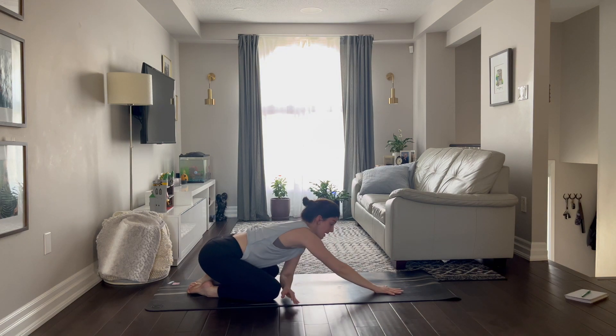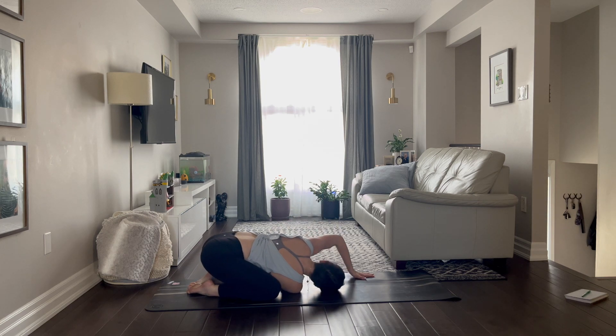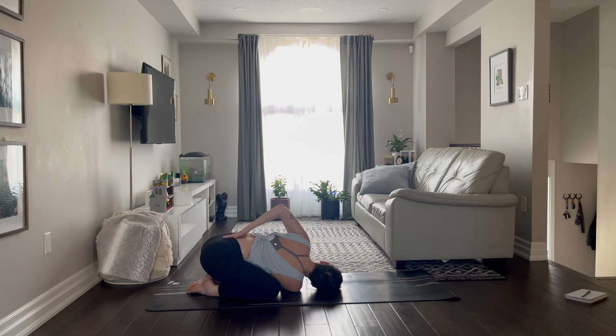Switch sides, coming up, take the other hand under, coming to the left shoulder and then the right hand you can go to the back. Breathe in, breathe out, breathe in, breathe out.